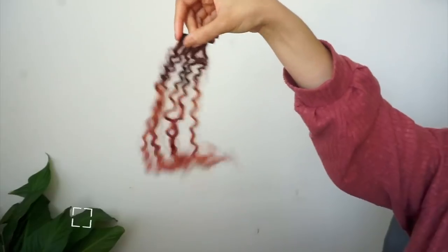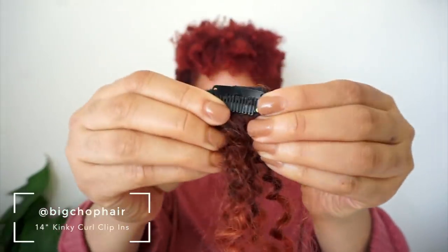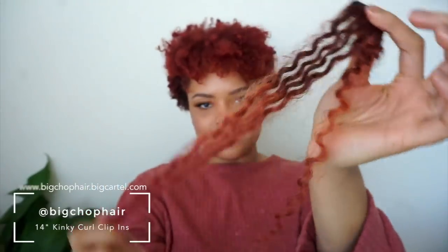For this style, I'm going to be starting with a three-day-old wash and go. As you can see, it's a little smushed. So we're going to be stretching it out using Big Chop Hair Clip-In Extensions — specifically their Kinky Curly Clip-Ins in multiple sizes. As you can see, I already have them pre-colored to match my own personal hair color.